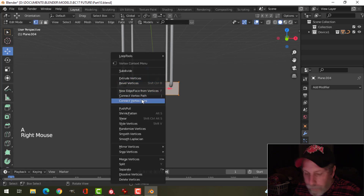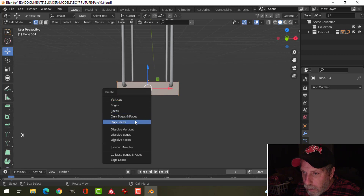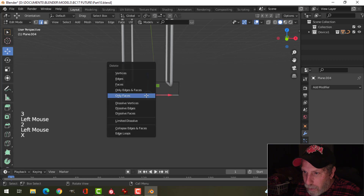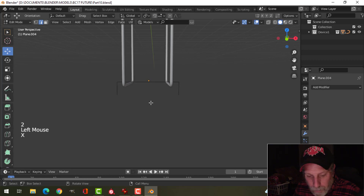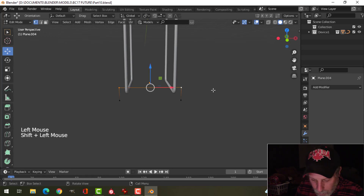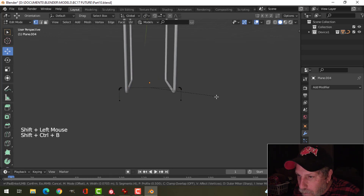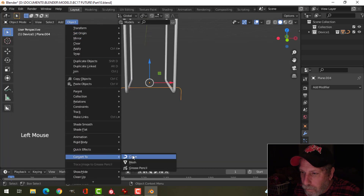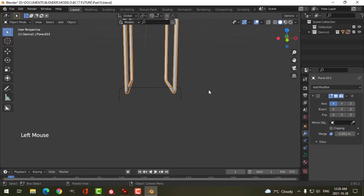I'm going to take these and delete those, take those and extrude them downwards. Then I'll delete faces and delete this edge here. Once again I'm going to select these ones, Shift Ctrl B and Ctrl B, and I'm going to convert that to a curve.